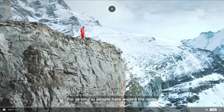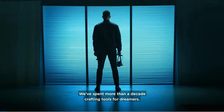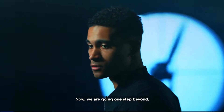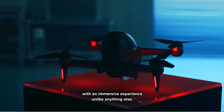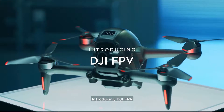For as long as people have walked the earth, they've wondered how to fly. We have spent more than a decade crafting tools for dreamers. Now we are going one step beyond with an immersive experience unlike anything else. Introducing DJI FPV.